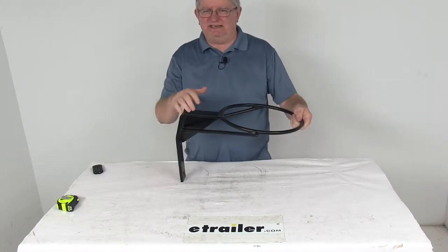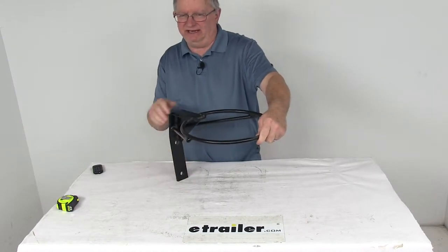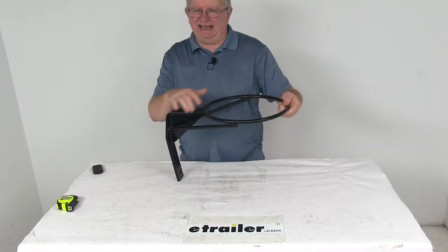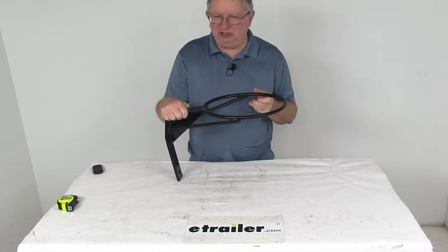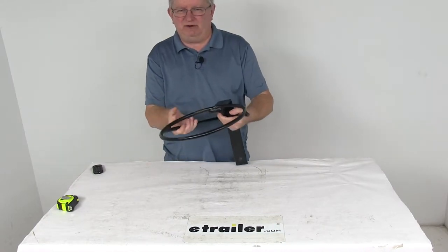It has a nice corrosion resistant black powder coat finish. It is pre-drilled for quick, easy mounting to any flat surface, and it is designed to hold up to 10 of the 28-inch tall traffic cones. It has a carbon steel construction and a nice powder coat finish.